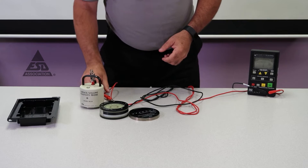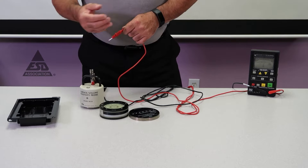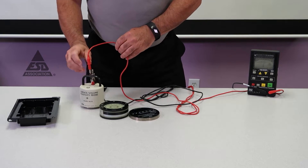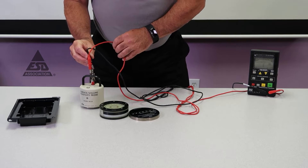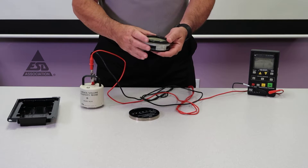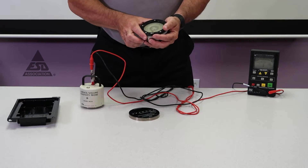Once the probe is constructed, we have to make sure it's working. With a high resistance reading, some meters take time to make that reading — this is called electrification time. This meter will figure out its own electrification time, but if you have a meter that doesn't, I have a concentric ring fixture that's almost one teraohm.